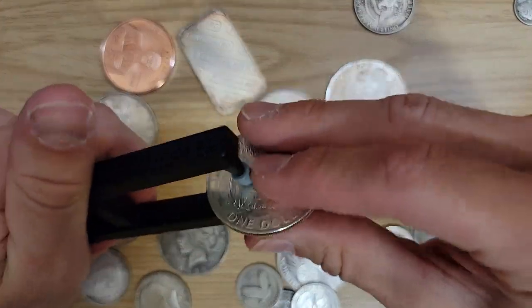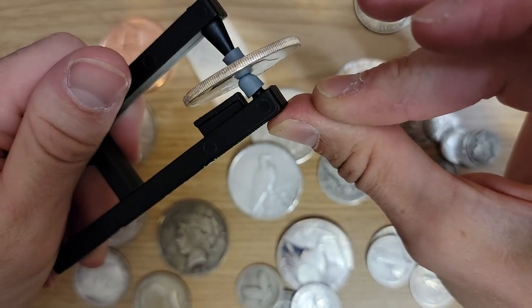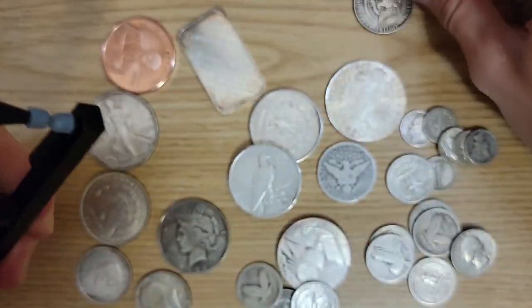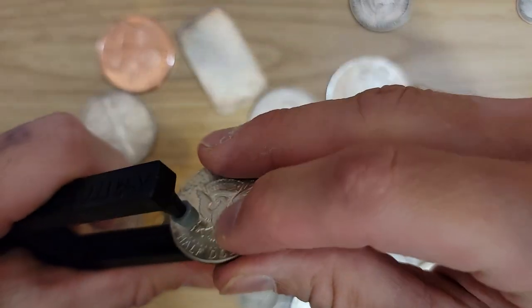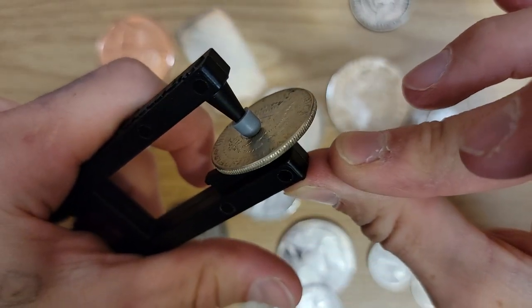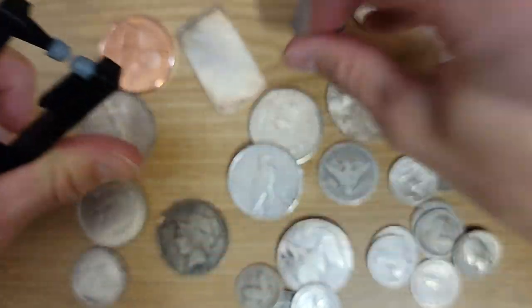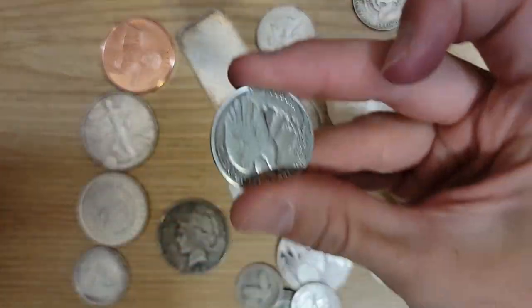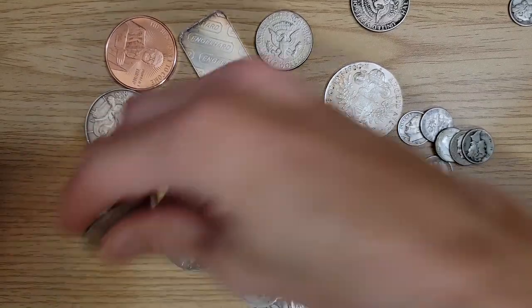We've been testing 90% silver, so let's try some 40% coins. Here's a 40% Ike dollar — it's only 40% silver but it still gets out a nice ping. How about a 40% Kennedy half? Still a nice ping. Now let's compare to the 90% version — this one has a deeper, slightly higher-pitched ping compared to the 40% coins.